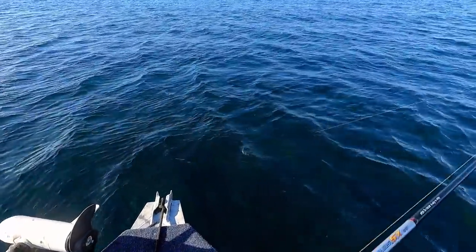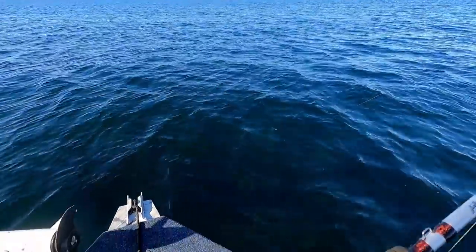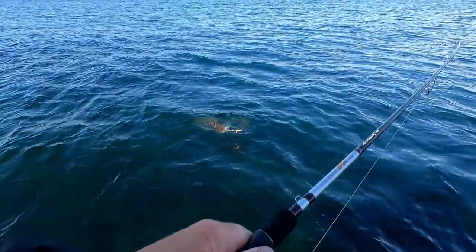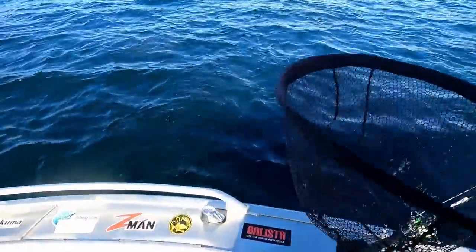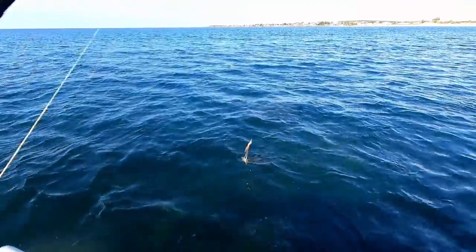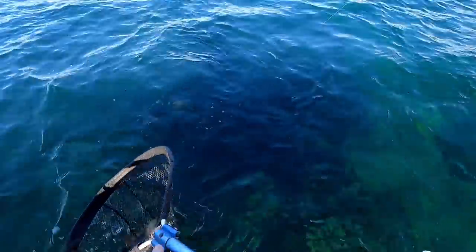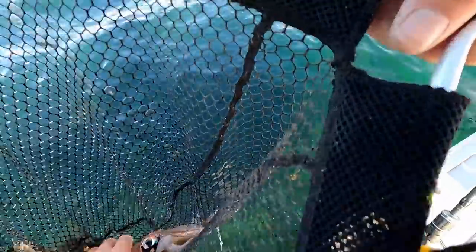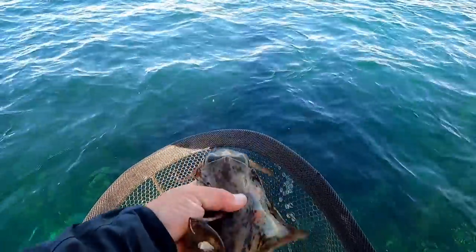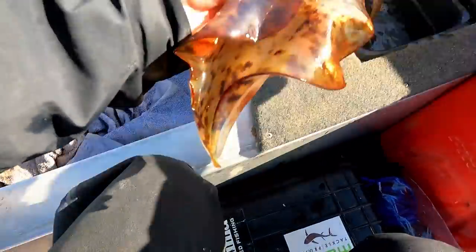Here he comes - eat it, eat it, eats it! The good thing about having good polarised sunnies is you can see them coming up to the jigs like that - that was cool. Settle down mate - they haven't had others with them which is unusual, but anyway I'm not complaining about that because that is one hefty squid. Check out the eyes on them, they've just got the best eyes.